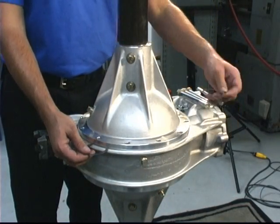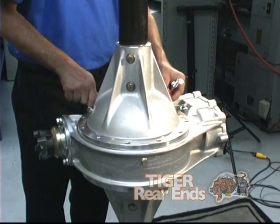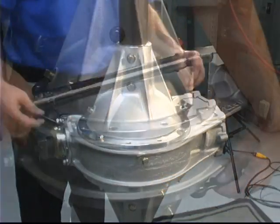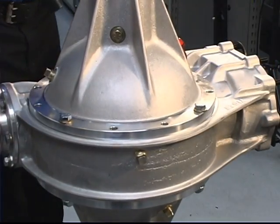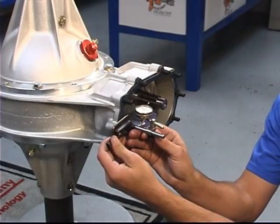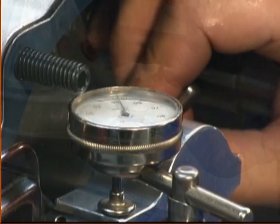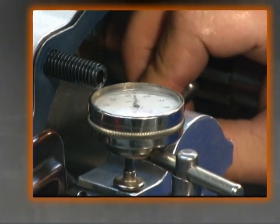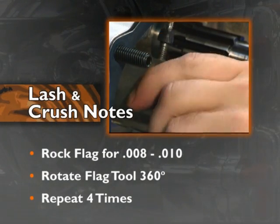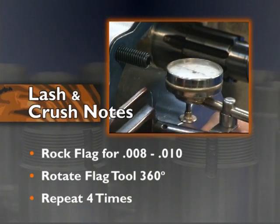Next, remove the three shims and install four bolts equally spaced around the center section. Torque the four bolts to 40 foot-pounds. Install the flag tool on the pinion and the dial indicator on the cover stud. Rock the flag tool back and forth for a lash reading of eight to ten-thousandths. Remove the dial indicator, rotate the flag tool 360 degrees, then reinstall the dial indicator and re-check. Repeat this process a total of four times.